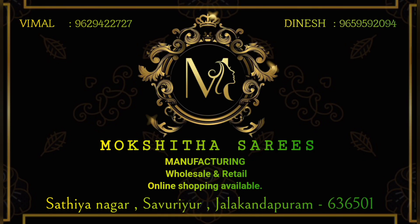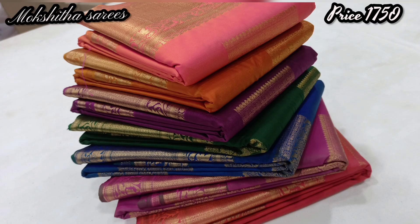Hi, welcome. We are a saree manufacturer from Mokshita Saris. Now we will see Grand Collection's new arrival with the offer price just ₹1,750 only.